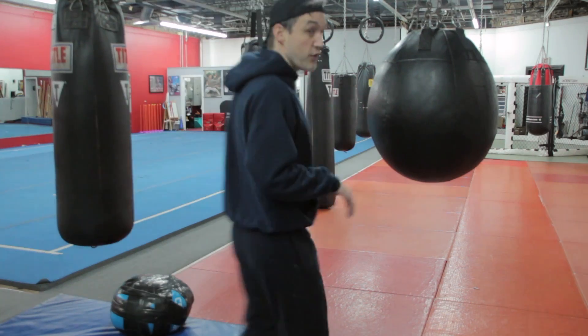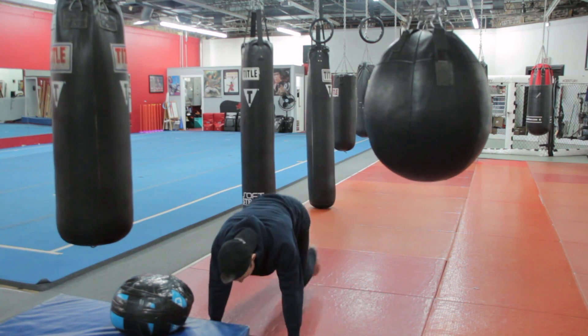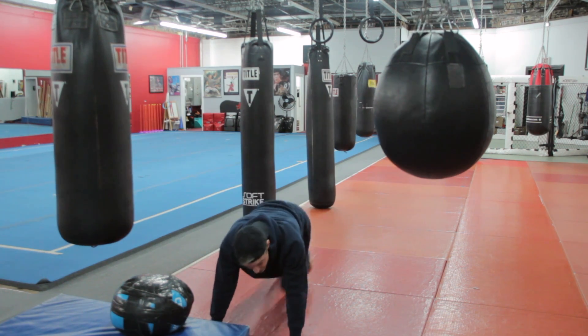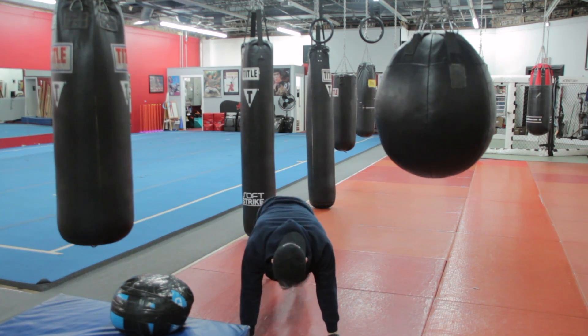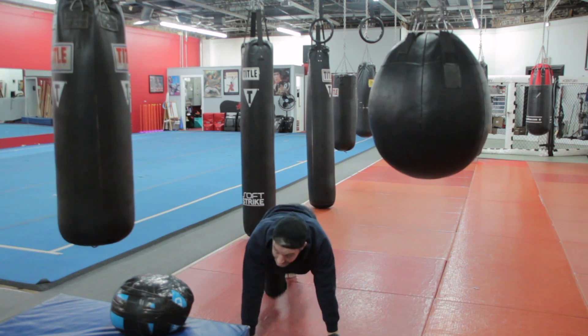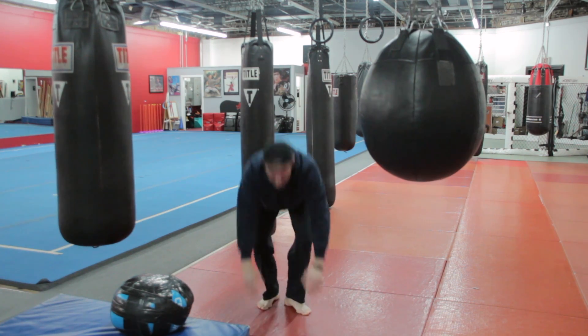For our first exercise, we are going to be doing a mountain climber. Your hands are under your shoulders, nice and tall in that shoulder complex. Really getting those knees up — don't sink into that shoulder. We've got about five seconds left, and three, two, and one.